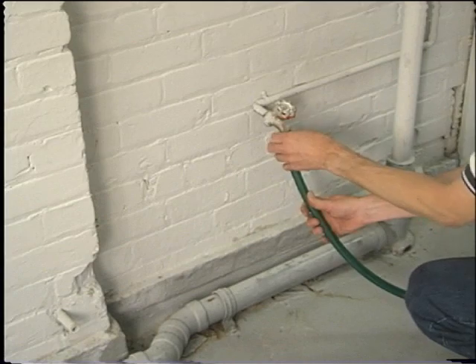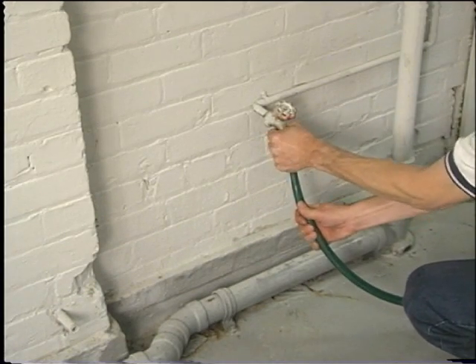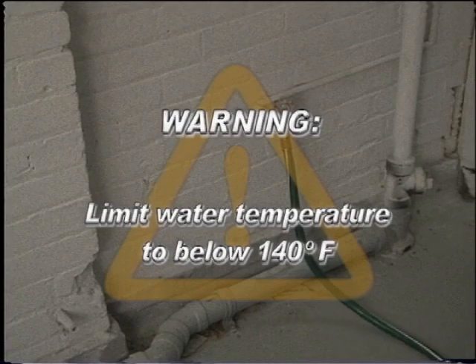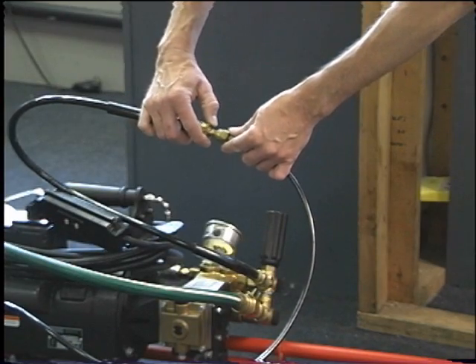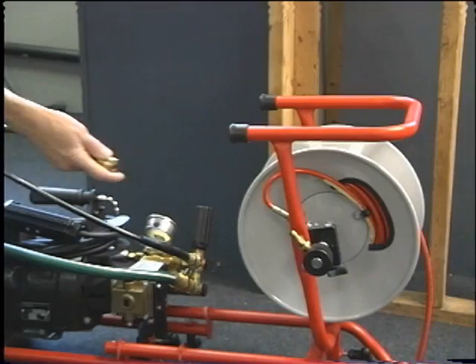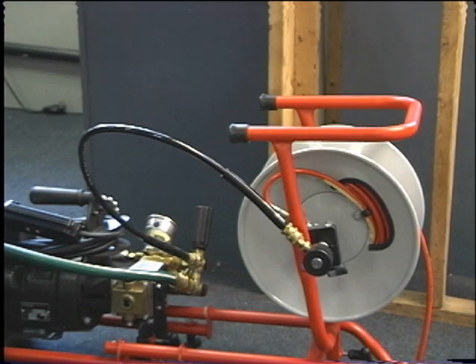Hot water improves the jetter's performance, especially when cleaning grease blockages. Warning: limit the water temperature to below 140 degrees Fahrenheit. Connect a jetter hose to the jetter's outlet quick coupling on the end of the connection hose. If a hose reel is used, attach the connection hose to the plug fitting on the hose reel.